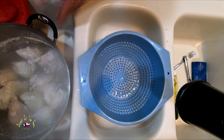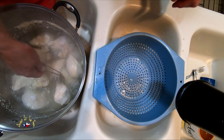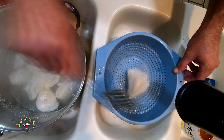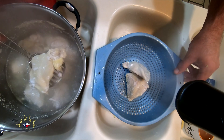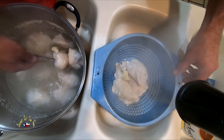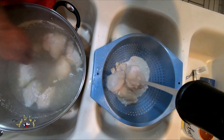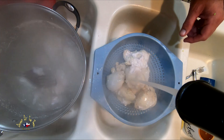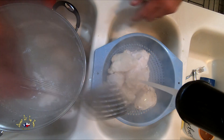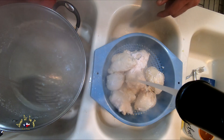Alright, so this is my next step. Grabbing the chicken — basically I'm just going to spoon it out. This cooked a little bit longer than I like it, but we're okay. So I'm going to throw some cold water on it here in a second and just let it cool down. Then we're going to use the broth from what we just did to make the gumbo base.